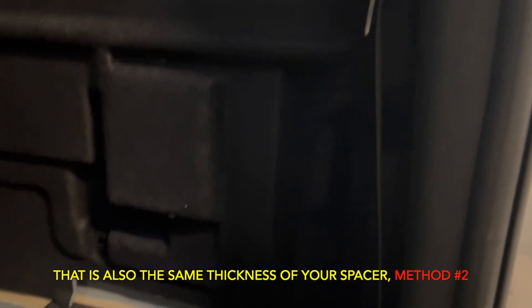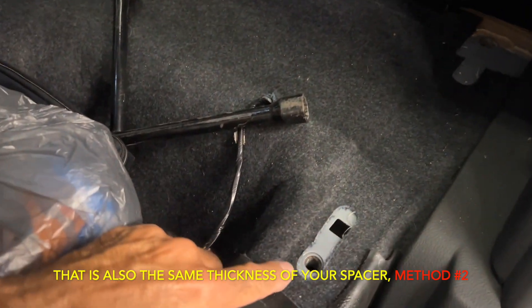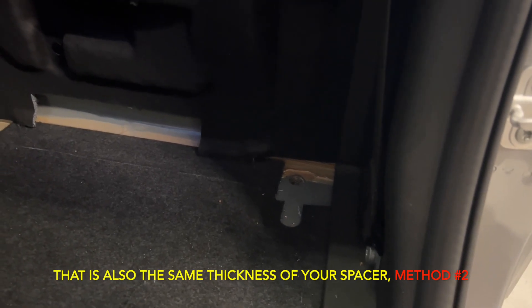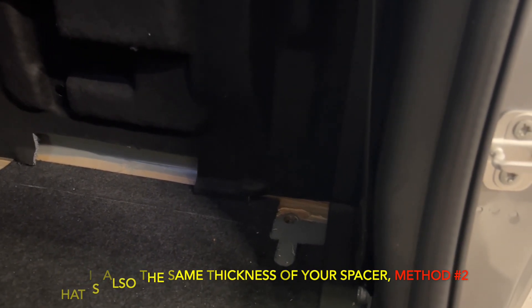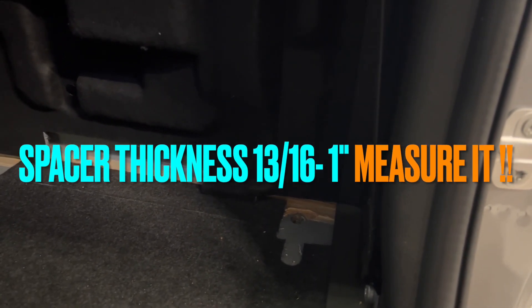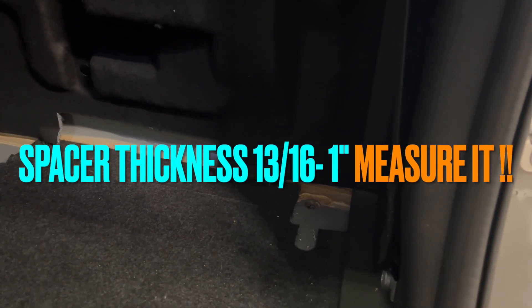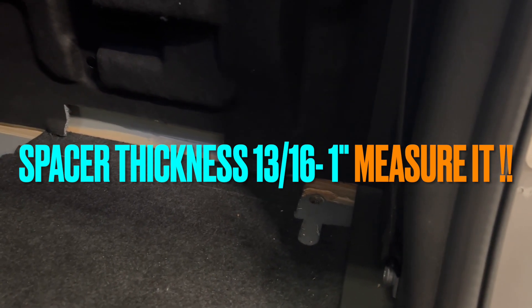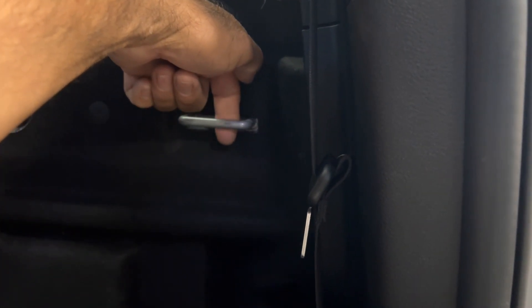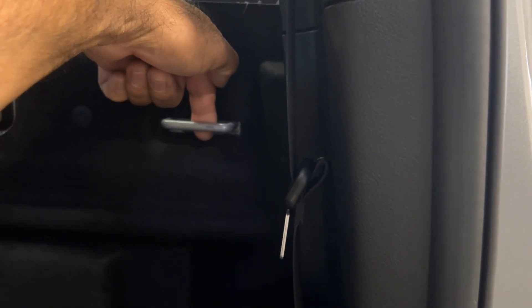The other method is to get spacers down here — some people use a piece of wood. I've heard everything from 13/16 to an inch; sometimes three quarters of an inch is what you need to add. When you lift the seat bottom, because you've lifted the entire bracket, your hook which used to go down further doesn't go down as far. So when the seat bottom is lifted, the seat back also comes up and clears this part, and then you can fold it down.